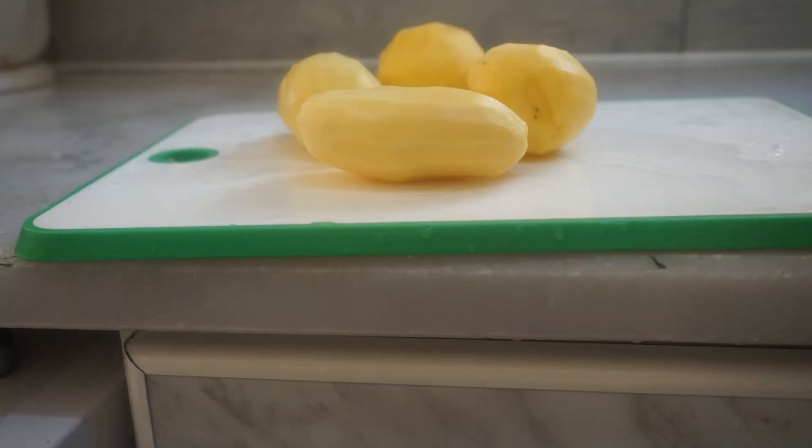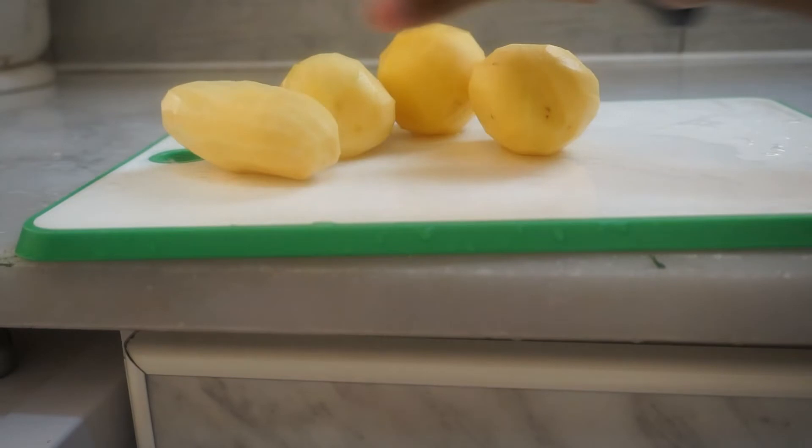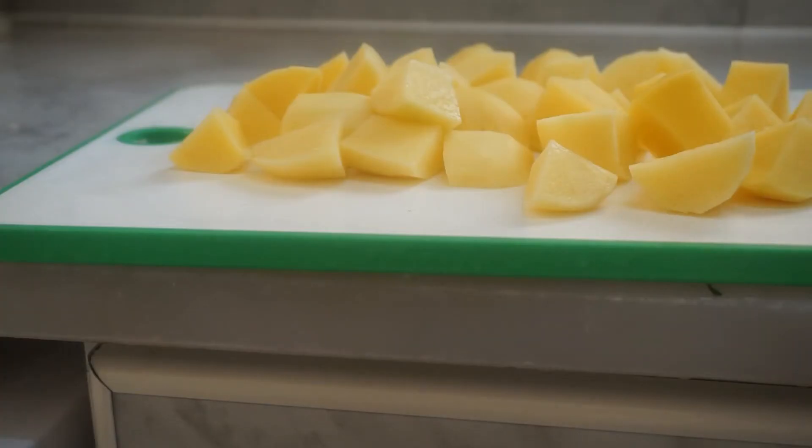We have 4 medium slices of potato. We will cut it in a square shape. We will cut the potato in this shape.